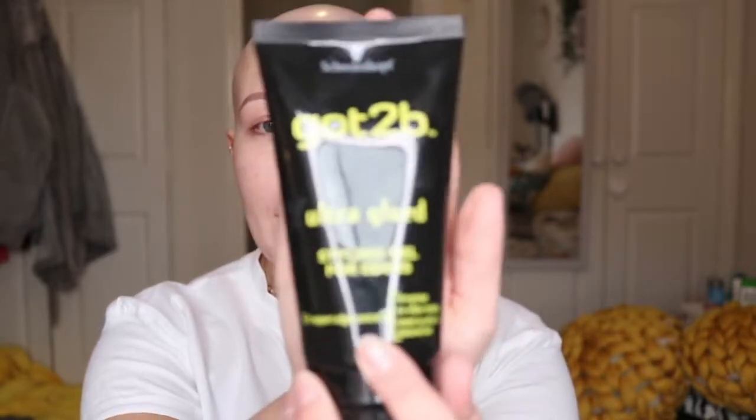A lot of the time I literally can't be bothered to stick my wig on properly, but today I'm actually going to spend the time and show you how I do it. Unless I've got a good amount of time, I won't bother sticking it on properly. So normally to stick my wig on I use the Got2be Ultra Glued Hair Gel. It's good for everyday wear.